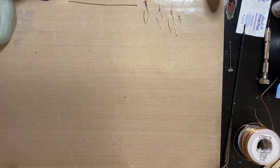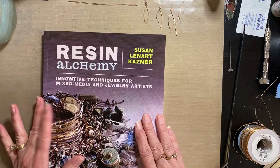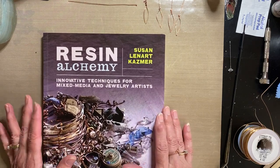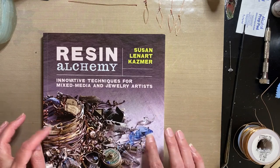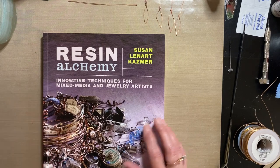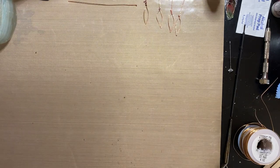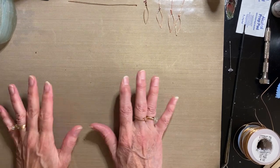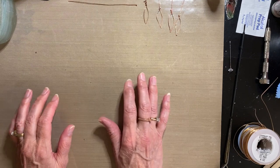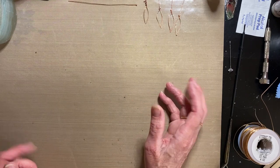I didn't come up with the leaf idea on my own. The inventor of ice resin is Susan Leonard Kasmer, and this was the first book I got from her — I didn't even know at the time that she was the inventor. She showed how to make the paper leaves in this book, and I've since read another more recent book and watched a video where she made them. I always like to follow a recipe the first time the way the person wrote it.